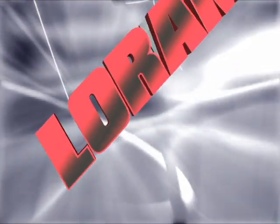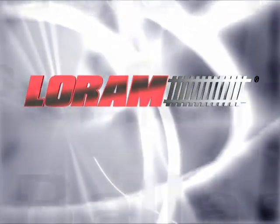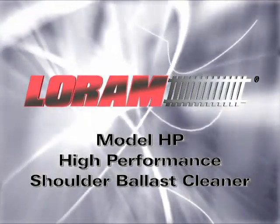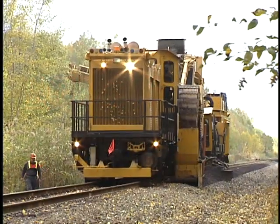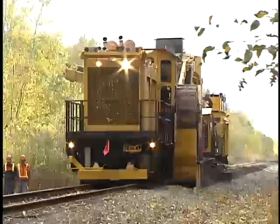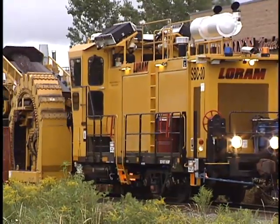LORAM Proprietary Limited has a productive, cost-effective solution for ballast maintenance: the LORAM Model HP High Performance Shoulder Ballast Cleaner. This service is designed to provide the maximum production in the available track window by combining the best equipment, most highly trained crews, and excellent support.